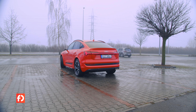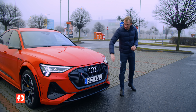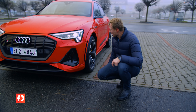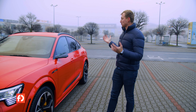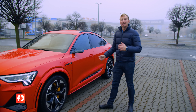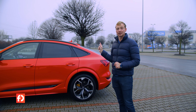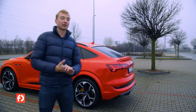E-tron S poznáte na první pohled. Má ostřeji řezané rysy, přední i zadní nárazníky jsou výrazně tvarované, difuzor je po celé přední části vozu a má také širší blatníky – konkrétně o 23 mm – s průduchy u předních kol. My ho máme s 21-palcovými koly s krásnými žlutými brzdiči, v červené barvě s černými chromovými doplňky a virtuálními zrcátky. Garantuji vám, že za tímhle autem se otáčí hodně lidí. Zejména zezadu je to elegant a zároveň dravec v jednom.